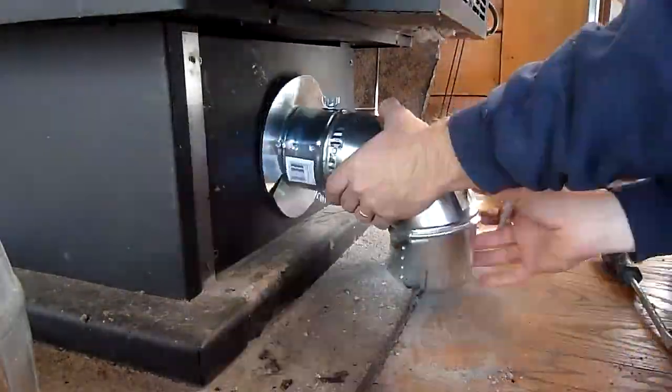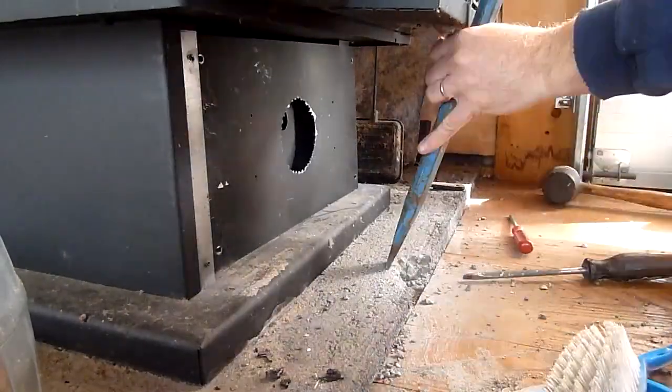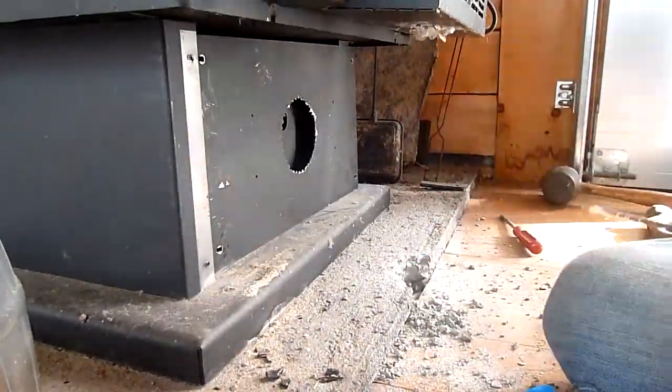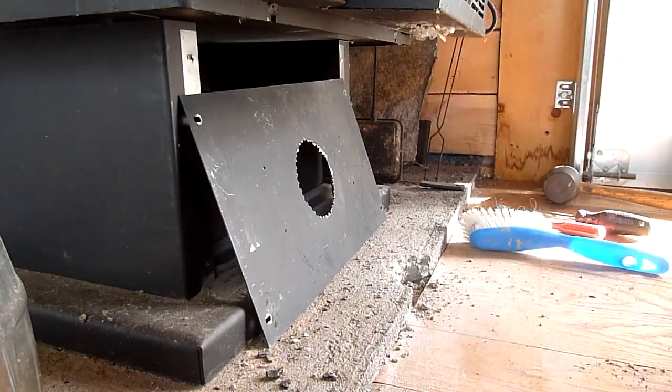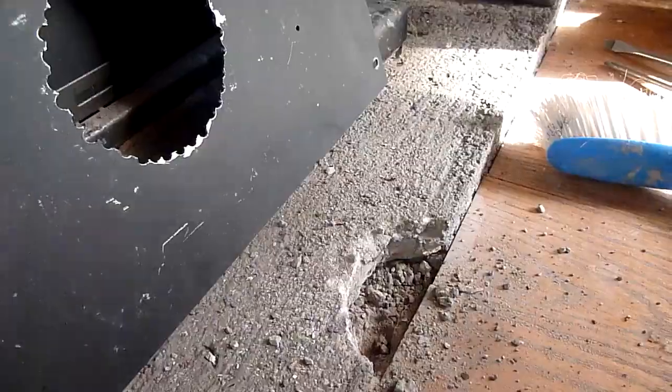There are several reasons for using air from outside the cabin when burning in the wood stove. Air from outside is colder and denser — it has more oxygen than air from inside the cabin.